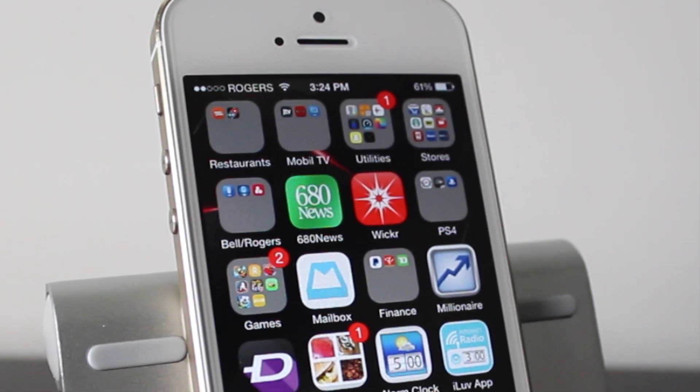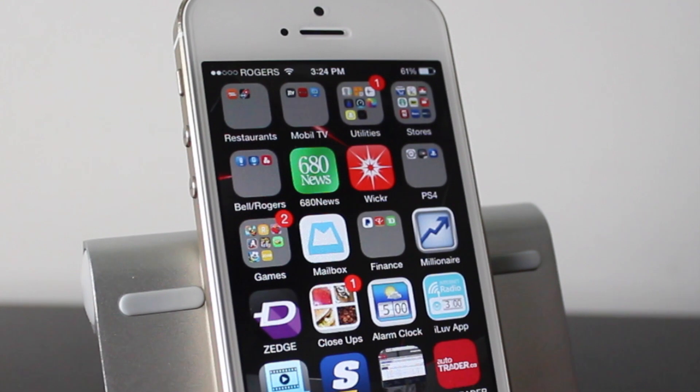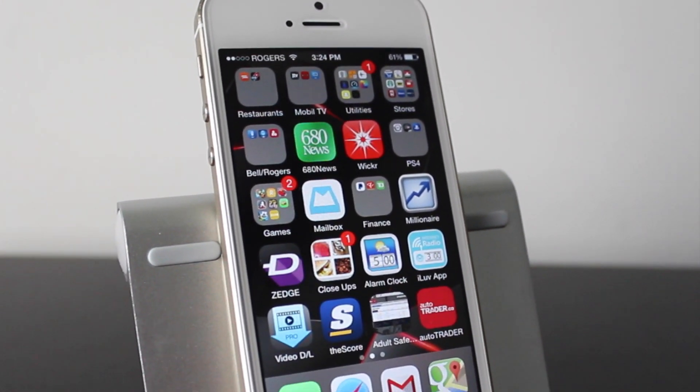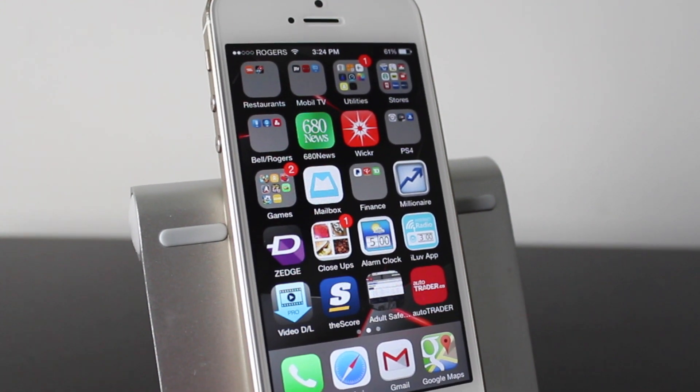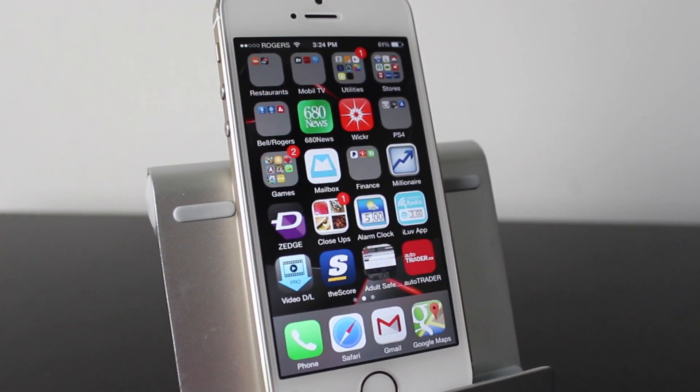Hey everyone, welcome back. This is DHTV and today we've got some more tips for your iPhone 4, 4S, 5, 5C, 5S — whatever iPhone or iPad or device you're using, as long as you're running iOS 7. So let's go ahead and get started with some awesome tips here.